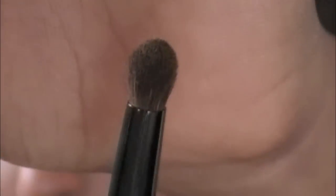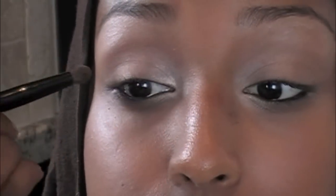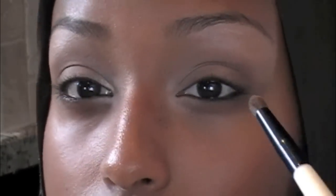Then you are going to take a kind of blending brush or a small pencil brush — just like a tapered crease brush. I'm going to be using Dark Brown from my NYX palette, and just put that into your crease and outer corner. It just needs to be very soft; it doesn't have to be very defined or anything.